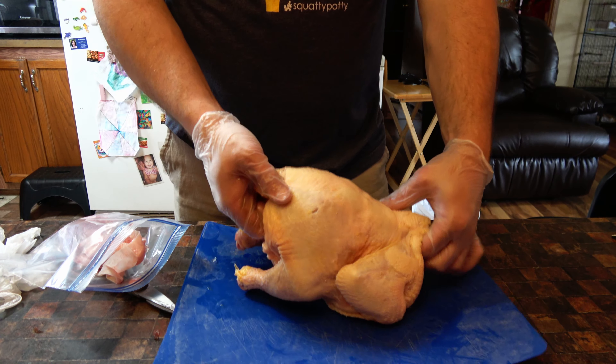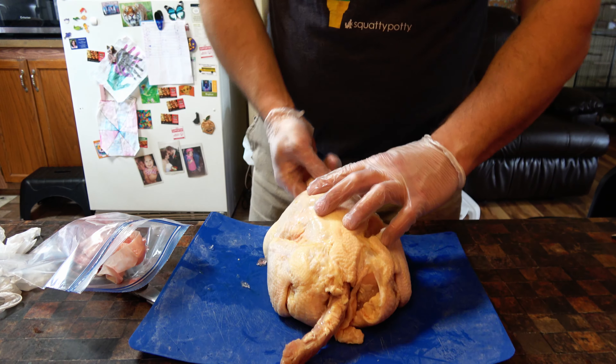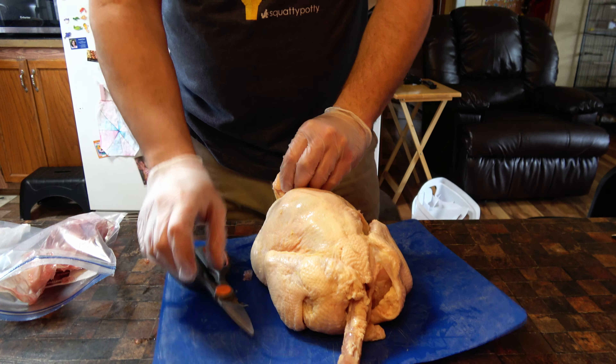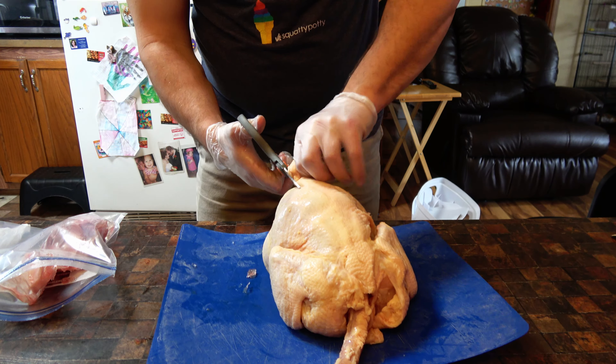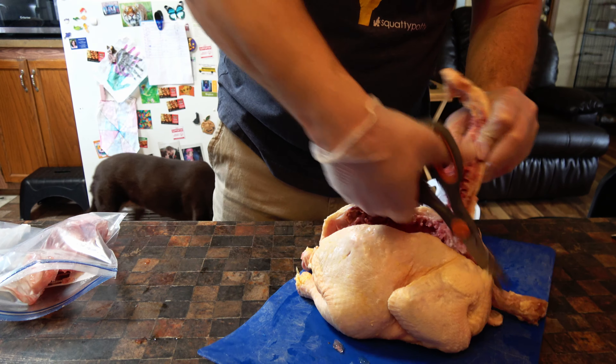My first attempt at what's called spatchcocking, which means I'm going to take the tail and cut out the spine. I've got my pair of scissors to try and do this with. Apparently you can just snip it straight down.